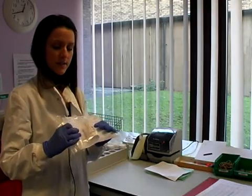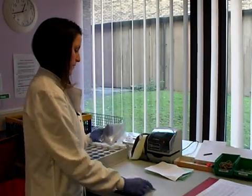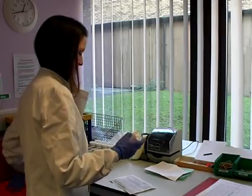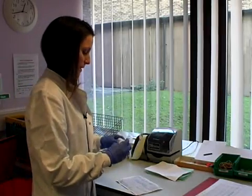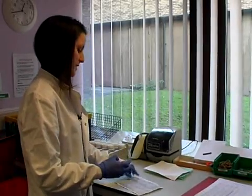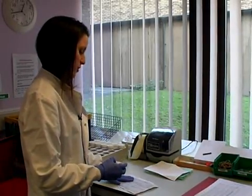We're in the sample reception where we receive our cervical smears in pots. They come with a form in a plastic bag. We take out the form and the pot, discard the bag, and then check to make sure that the patient's name and date of birth on the pot matches the name and date on our request forms.